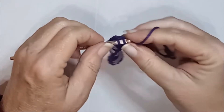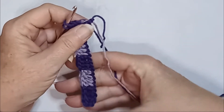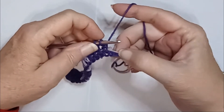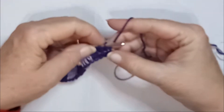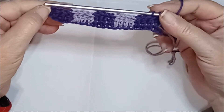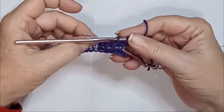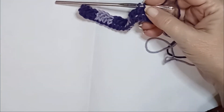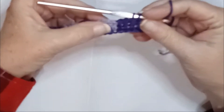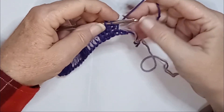Okay, so I have an extra chain, so I must have counted wrong. One extra stitch there. We're just going to leave that hang because we can cut this and tighten that up and it won't be a big deal. So I should have five sets: four, eight, twelve, sixteen, twenty — now that's right. I missed one.